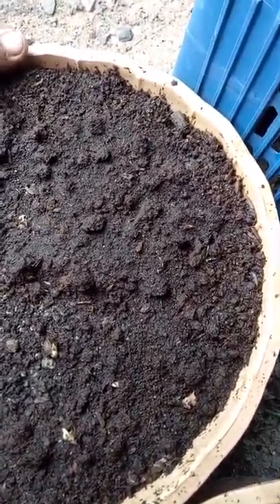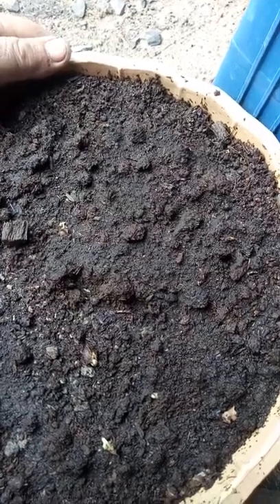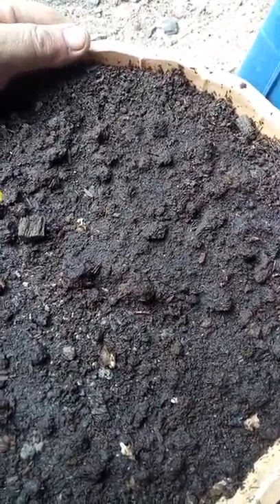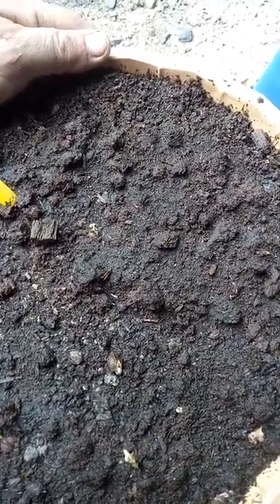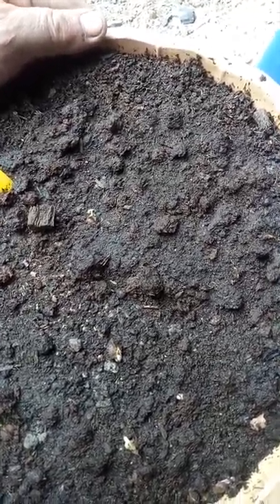I'm happy because I soaked these seeds — I was going to soak them for four hours, then I got busy working and totally forgot about them overnight. I thought, 'Oh crap, maybe too much water,' but anyway they're looking good. I'll get back to you again soon and you can see what's happening — maybe a couple more days and we'll see some more action. Bye now.